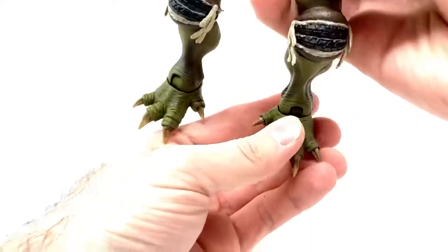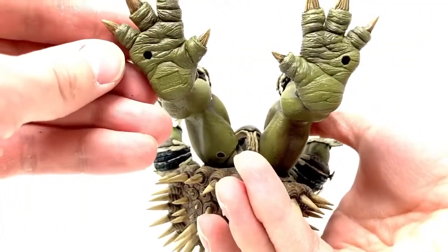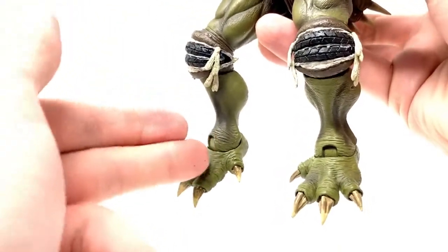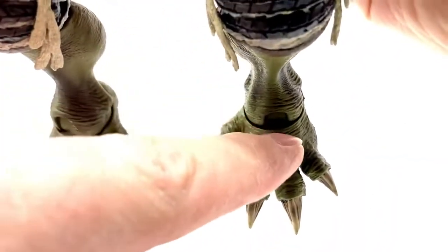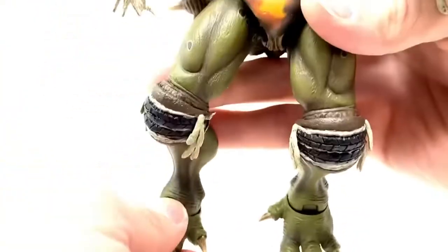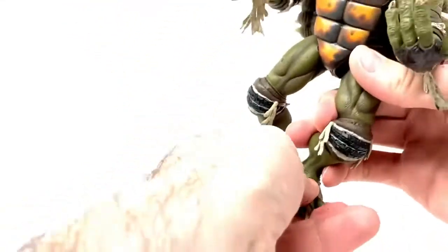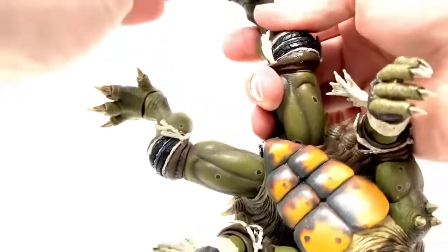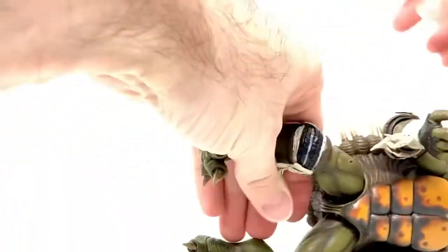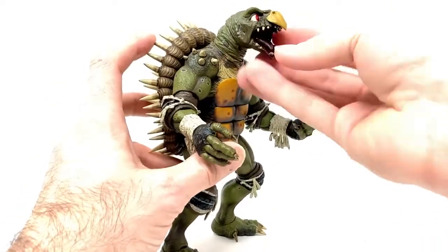Then the feet are interesting, because they don't peg in directly into the bottom of the feet since they are very thin there. They peg in at an angle, right in here, directly at an angle — that's pretty interesting. They do swivel as well. I'm having a lot of trouble getting the feet to go back forward once I get them moved. You kind of have to wiggle and wobble them — they get stuck. But he has a lot of articulation. They're such a big guy, they really went all out on these.